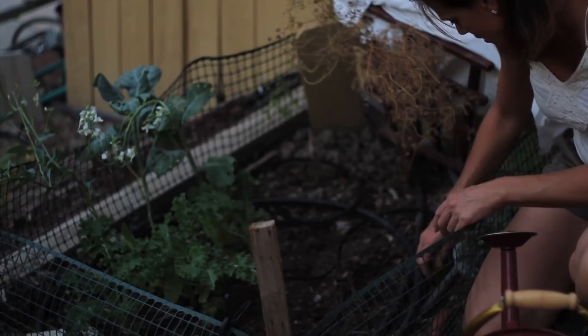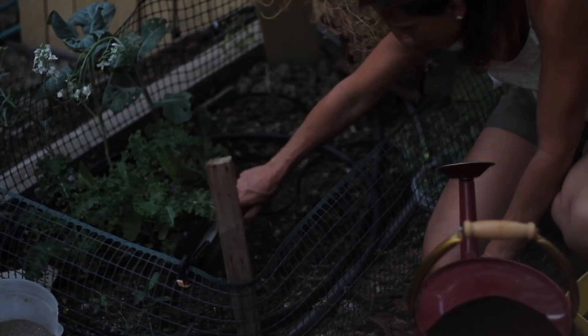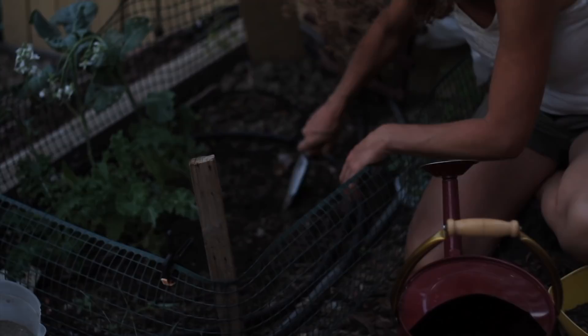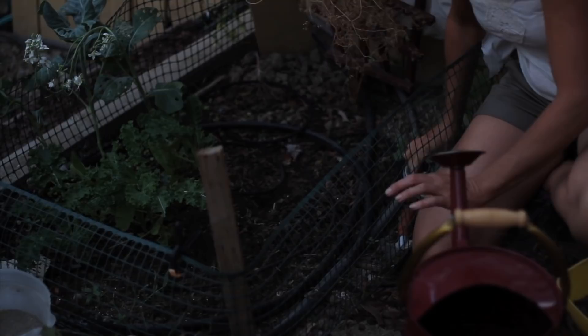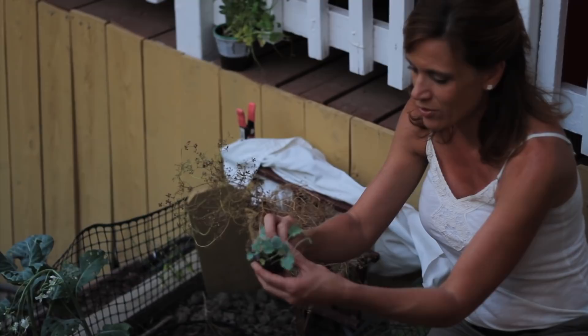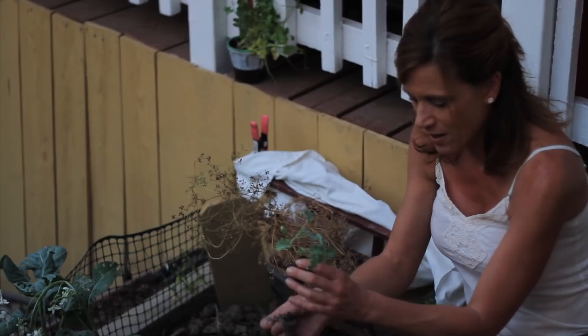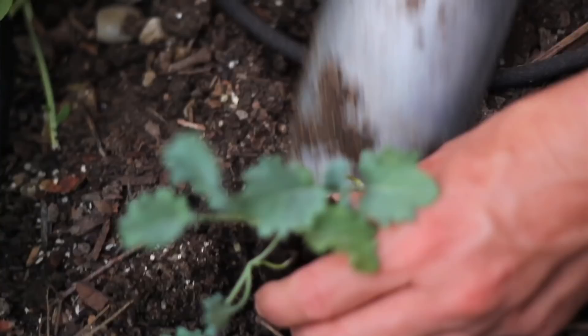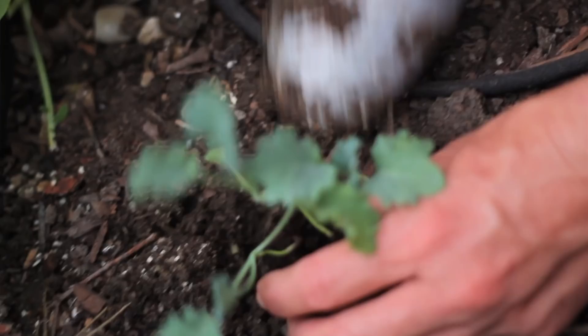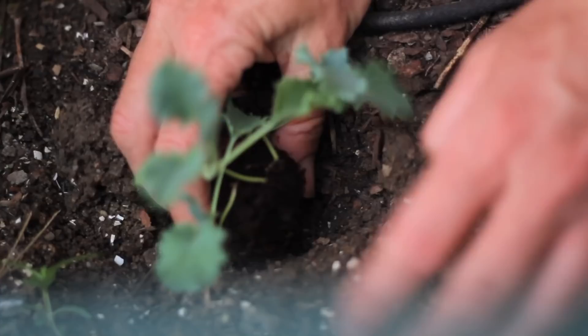I've got about six or seven plants, so I'll dig a little trench right here by my drip irrigation line. The soil is a little wet. With these jiffy peat pellets, all you need to do is pull the netting off — make sure you do that. This one's looking really good with some strong roots. Then just place it in the hole, add a little bit of soil around it, and you're done.